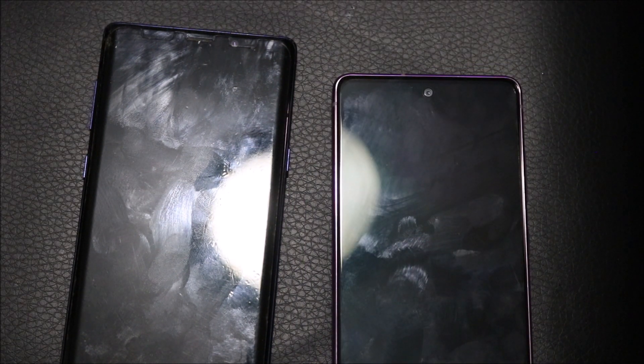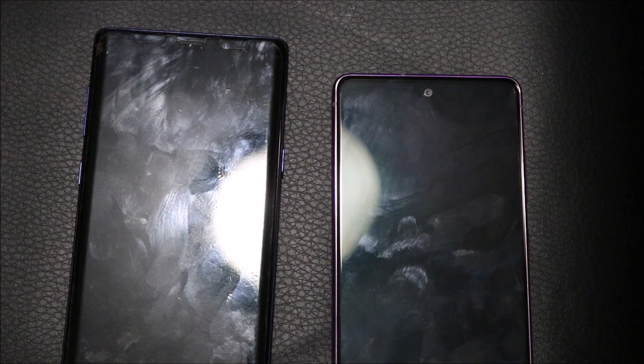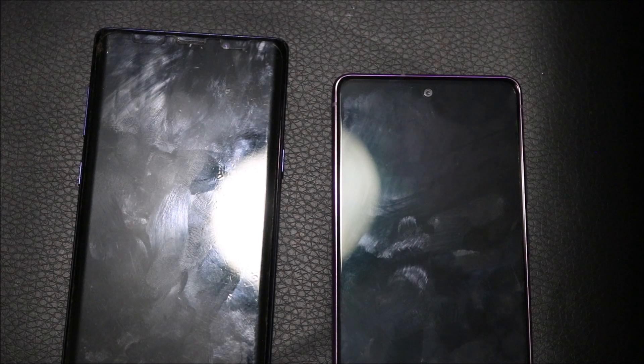When it comes to the S20 FE, it obviously has a newer processor, 128 gigs of storage which is the same as the Note, so that's not much of an upgrade. However, the 120 Hertz display does make a difference, especially combined with the newer processor — it's faster and smoother than the Note. It has the same amount of RAM and better cameras.